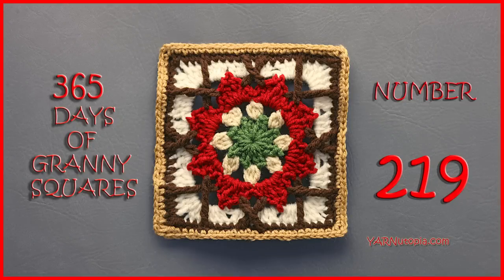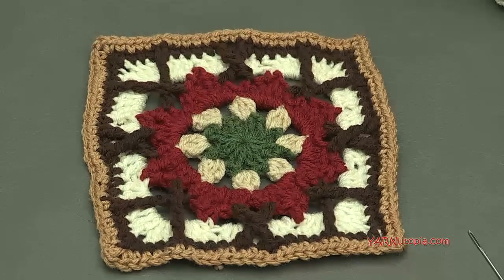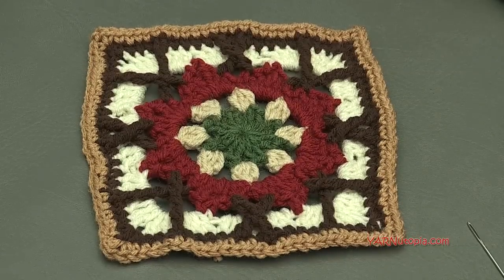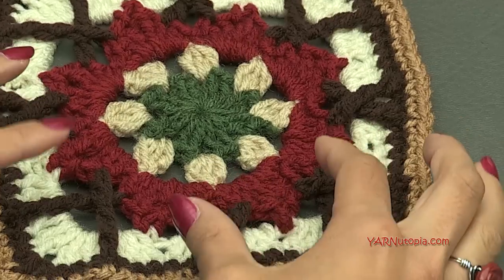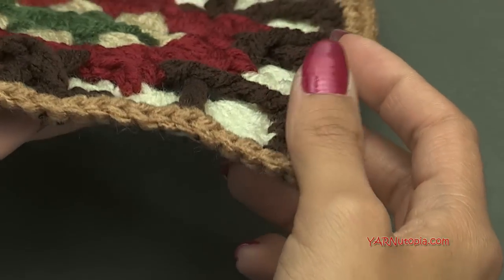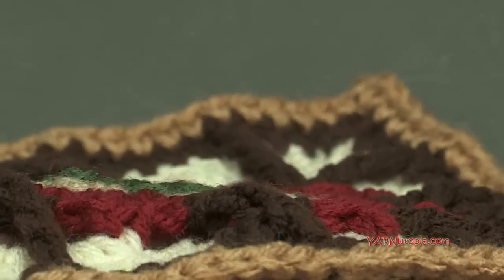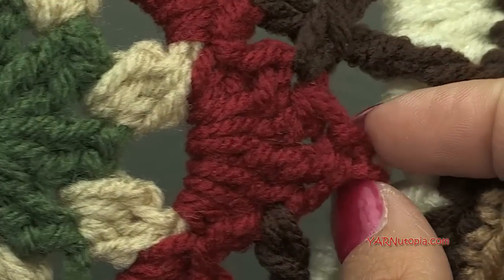Hi everyone, it's Nadia from Yarn Utopia. Today we are making number 219 granny square of our 365 days of granny squares. This one is so fabulous. We're using double treble stitches to make this amazing design around the edge of this flower. It is so cool. We're using these stitches in the front so it gives it a little bit of dimension, to this flat square. And you can see the petals of our flower in the middle.